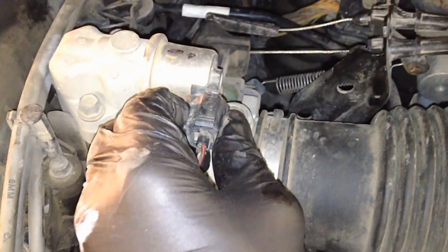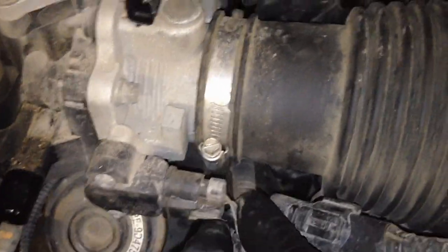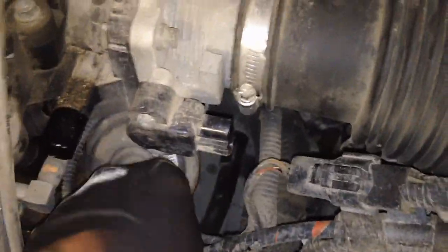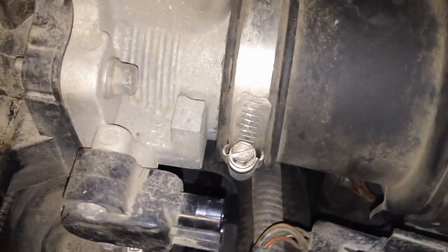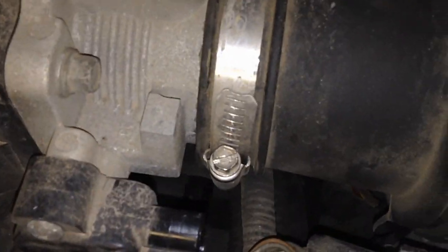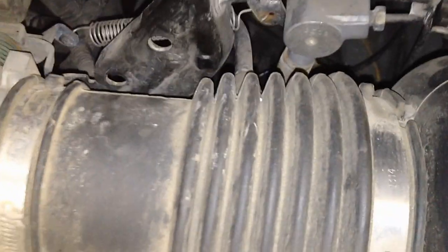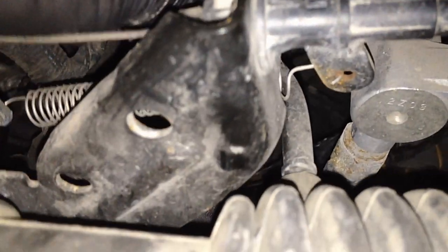Set the DPFE down here. Pull the PCV off. Then we can pull the IAC connector and TPS sensor out of the way. Loosen your clamp on the intake snorkel, and we're going to pull this whole snorkel out of the way. When you pull this intake snorkel off, before you do, there's a hose in the back to take out.